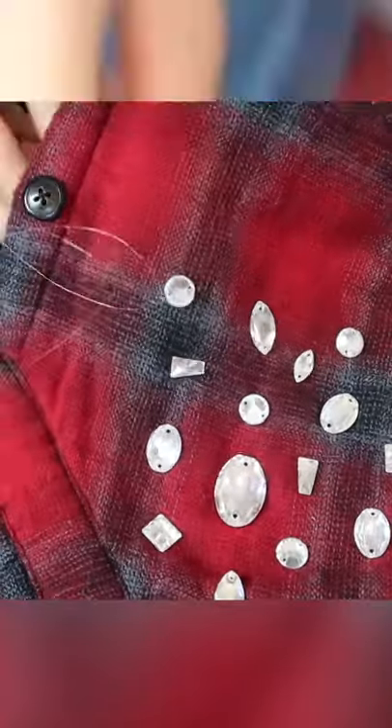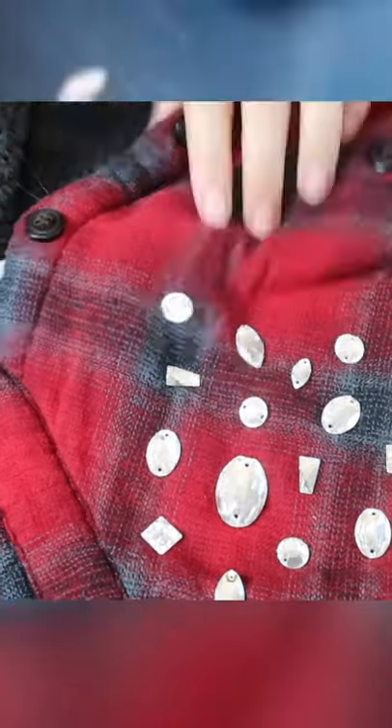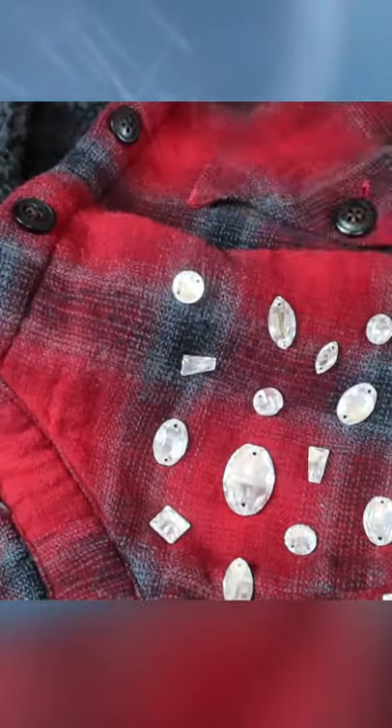While this glue is incredibly strong, I wouldn't recommend stopping here. I'd actually tack each crystal down with a little bit of clear thread. That way they'll never pop off.